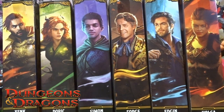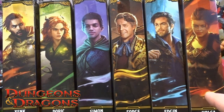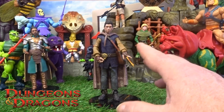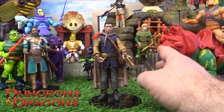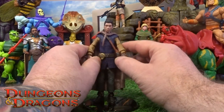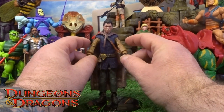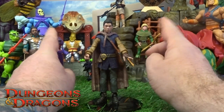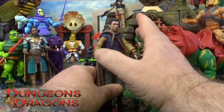Hi guys, welcome back to another little Geeky Reviews. Last time I did the Dungeons and Dragons Honor Among Thieves, I gave you Zenk. This time let's go through Simon — getting Simon out of the pack again. The detail on the figure really does impress me considering who it's from, but I've had to soak this one in a bit of warm water because of the joints on the figure, just like the previous one and the cartoon collections I've done as well.